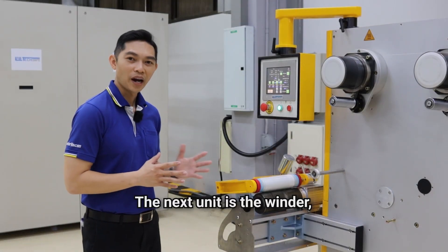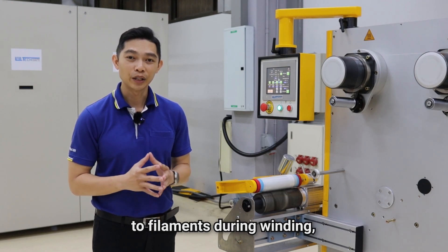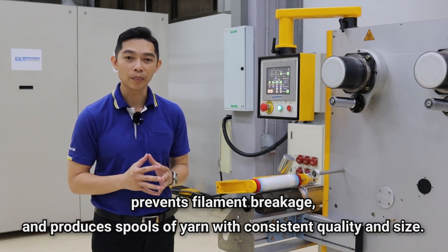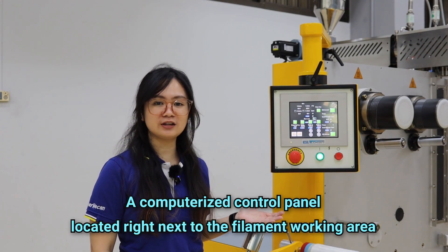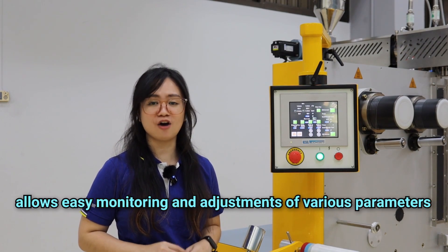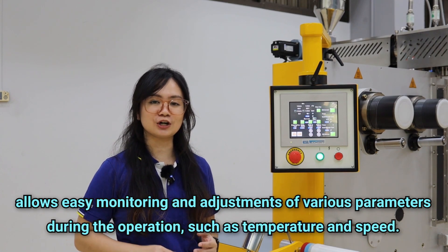The next unit is the winder, which provides stable and uniform tension to the filament during winding, prevents filament breakage, and produces the spool of yarns with consistent quality and size. A computerized control panel located right next to the filament working area allows easy monitoring and adjustments of various parameters during the operation, such as temperature and speed.